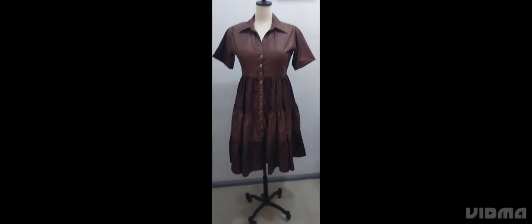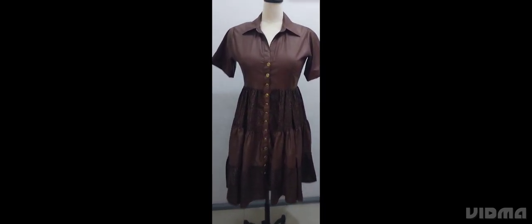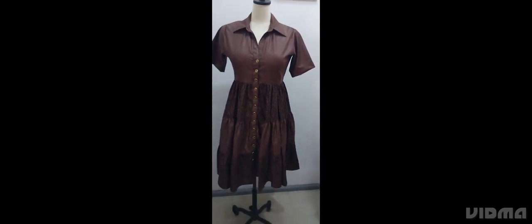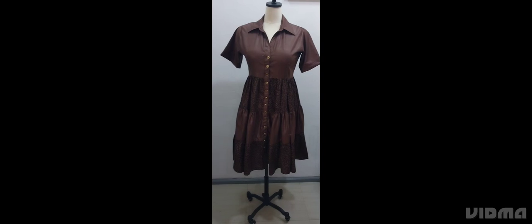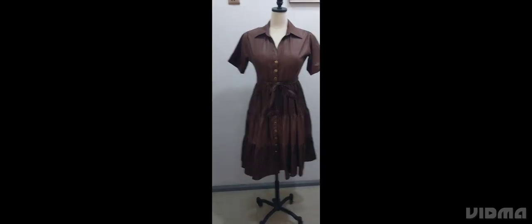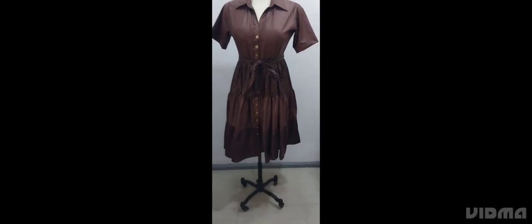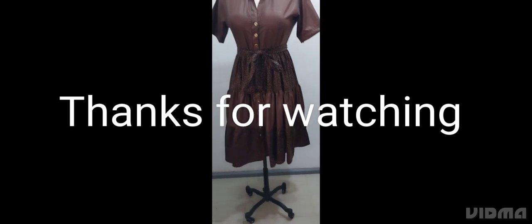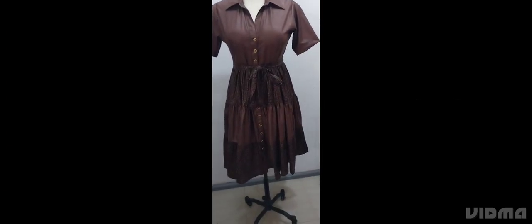So this is the finished look of the tiered shirt dress. I made a belt too, so I'll add the belt and let's see how it comes out. So this is it with the belt.